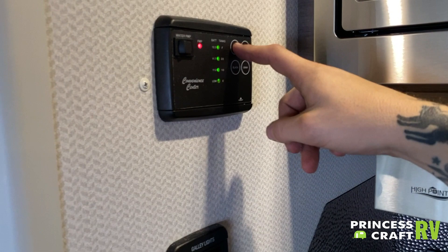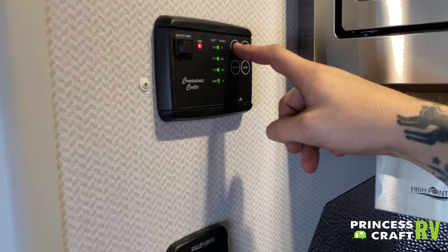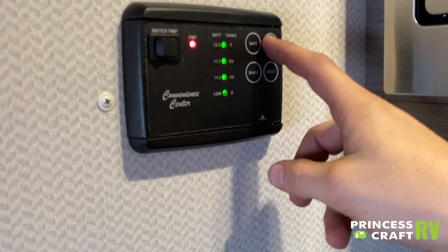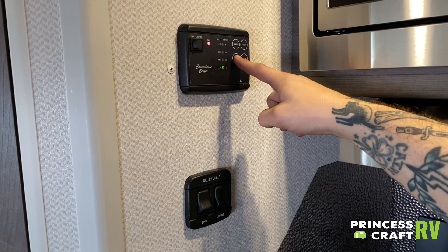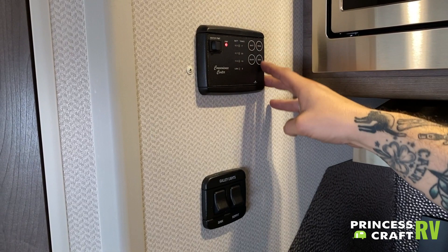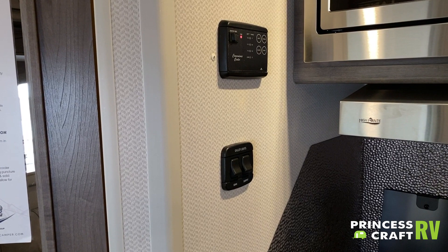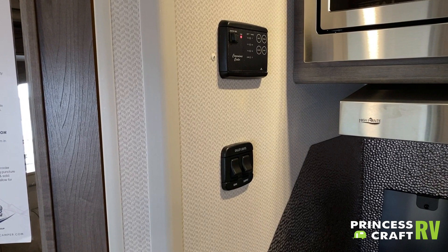Coming over to this side of the kitchen, we have your convenience center. This gives you a real-time readout of where your tanks sit. On the left side of the green lights you see voltage readings corresponding with the battery button; on the right side, you see the level of fullness for your tanks — empty, one-third, two-thirds, or full. What we're seeing here is battery full, fresh water full, black water empty, gray water empty. Battery will read full anytime you are plugged into shore power, so to get a true readout of your battery you need to unplug and push that button. We also have your water pump switch here — if that red light's on, your water pump is on.